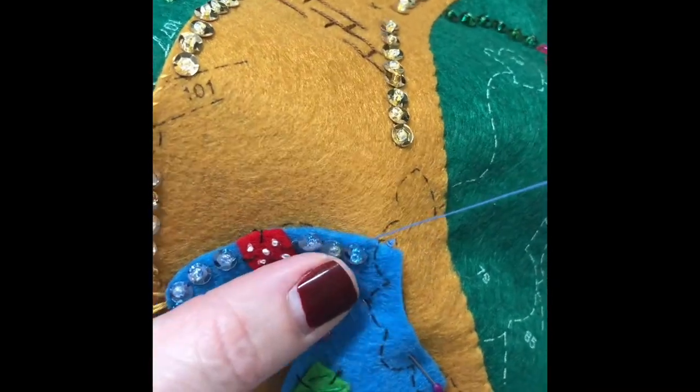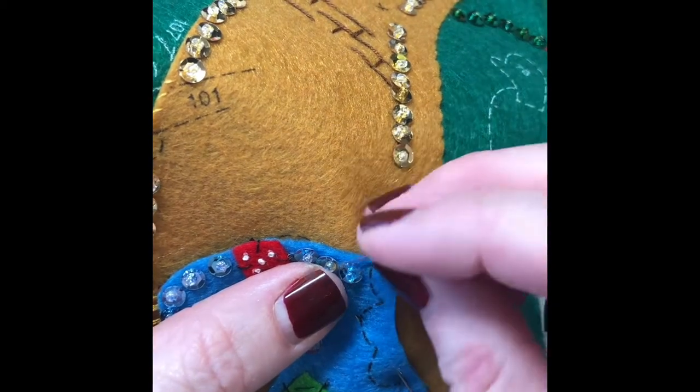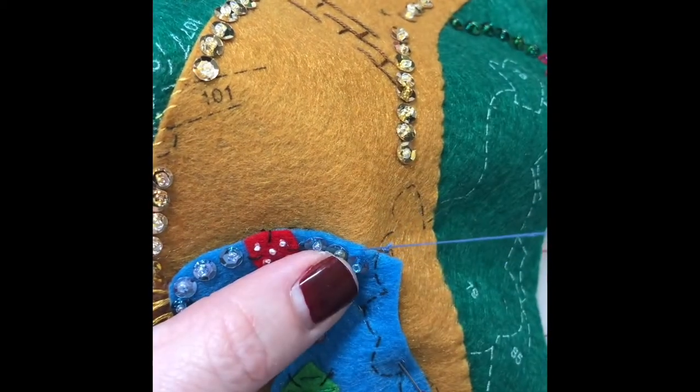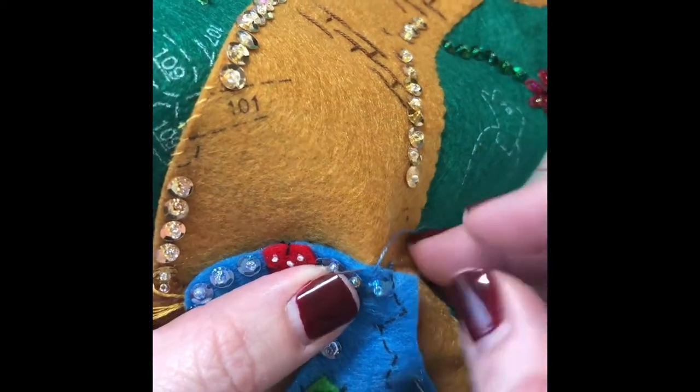I'm working with an 18-inch strand of floss. When you come up, you go just to the right of that — you kind of hide your stitch. The applique stitch you don't see. Keep your stitches close together and even.